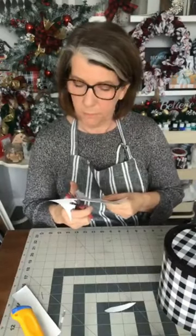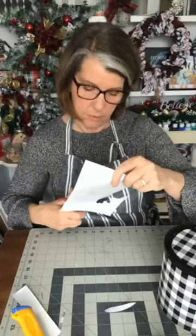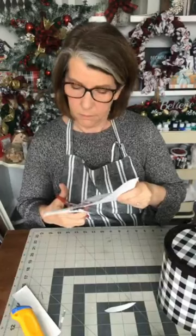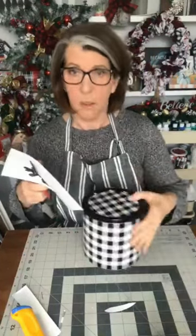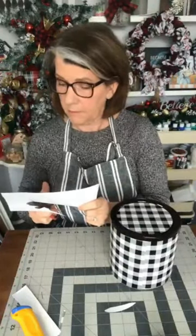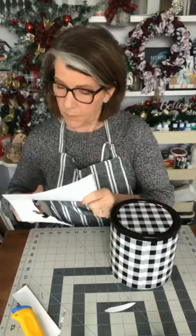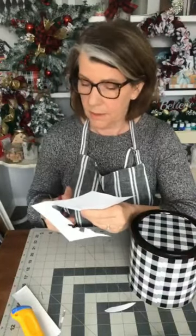The creative side for me is: how many ways can I use something? Tell me other ways you could use that jar! It would also be a great little gift — put a gift inside for Christmas. I'm just trying to trim nicely while I chat, which is kind of hard.